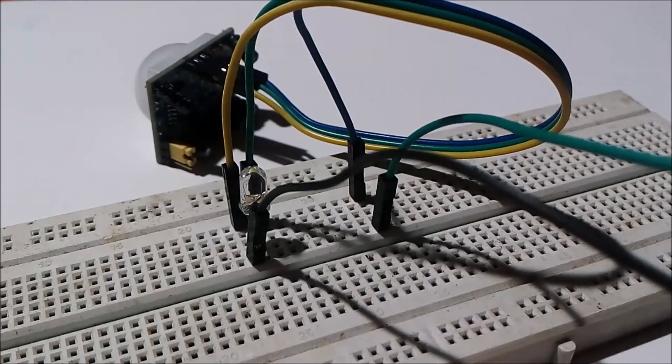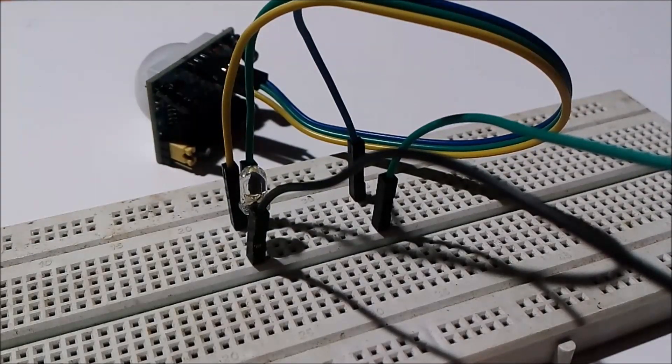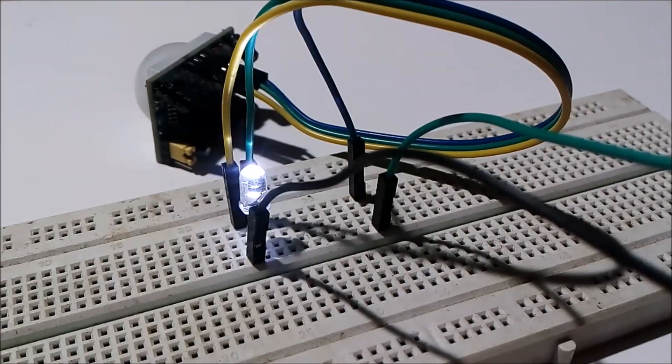This is the setup. If you find any problem while testing the PIR sensor, let me know and I will help you. If you like my videos, please like, share, and comment down below. Thank you so much.